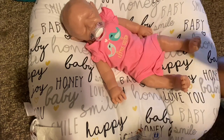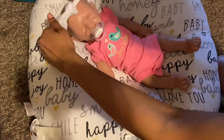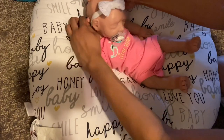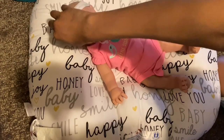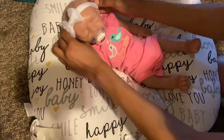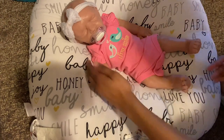Aww, look how cute she looks, guys! Should I do a headband or a hat? I think I might do a headband. She is so cute — 'little sister.' And she is definitely a little sister. She has four older siblings — two older brothers and two older sisters — and she is the little sister.